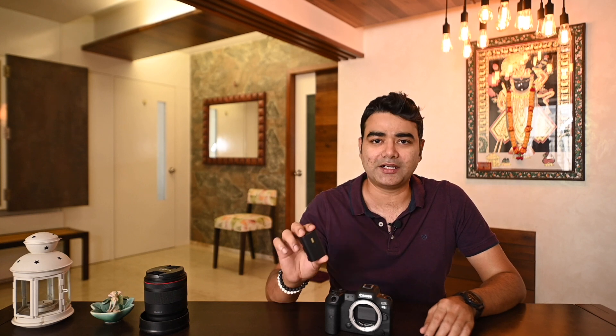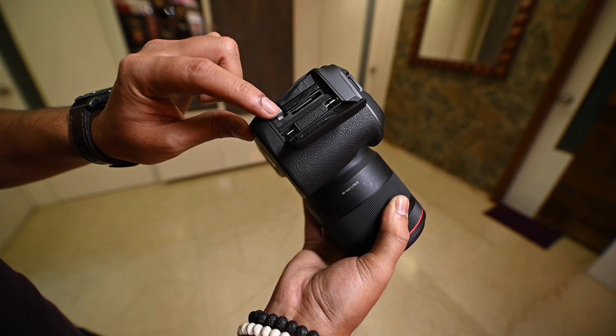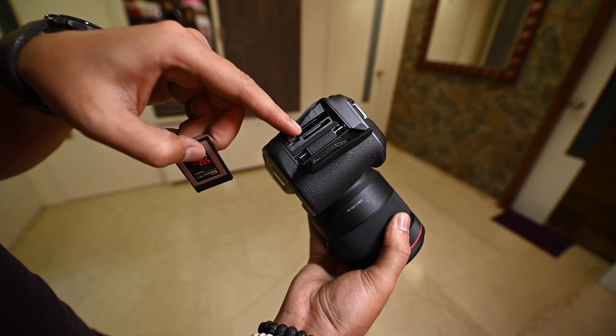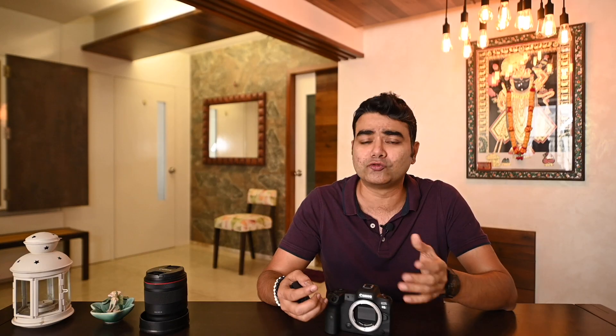However, the EOS R5 has a new battery. In the new battery, there is a hologram so you can differentiate whether it is the old battery or the new battery. If we talk about memory card slots, there are two slots. One is CFexpress, which is useful for 8K and high-speed video support because those speeds require it. The other is an SD card slot, which has wider adaptability.